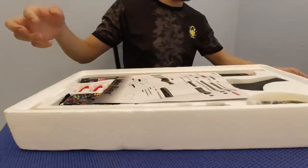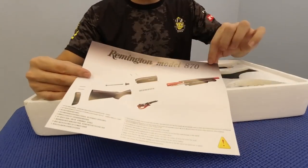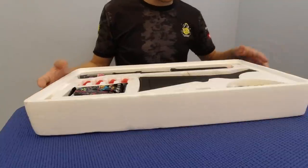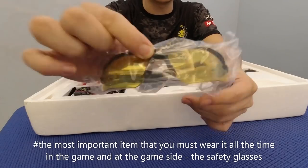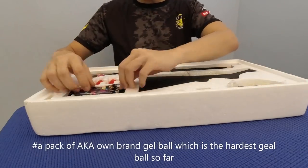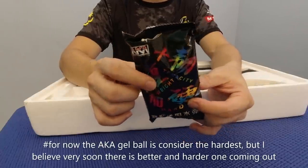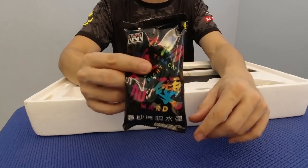Biar kita lihat di dalam. Dia ada satu user menu - Remington Model 870. Ada beberapa part yang dia boleh buka, anda boleh buka bahagian internal dia. Dan ada ini yang penting - cermin mata keselamatan daripada AKA, siap ada blueprint AKA. Ini anda kena pakai sentiasa semasa dalam permainan mahupun di kawasan permainan. Dia juga ada bagi gelbo AKA yang keras, susah nak pecah, antara yang paling keras di pasaran sekarang.